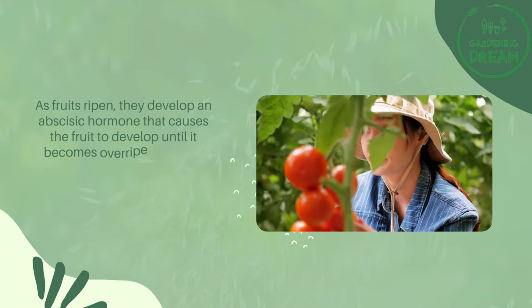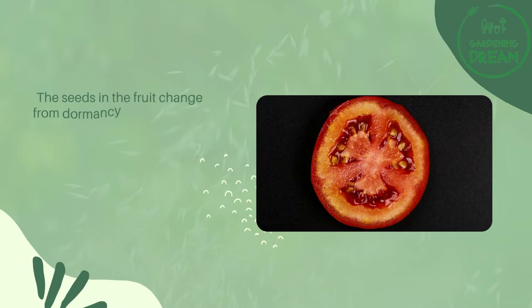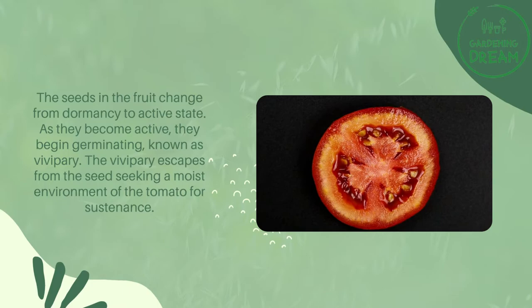The best use for an overripe tomato is to plant it and allow it to grow. Why do tomato seeds sprout? As fruits ripen, they develop an abscisic hormone that causes the fruit to develop until it becomes overripe. Once it's degraded, the release of abscisic acid diminishes because the fruit has reached its peak ripening, and the seeds change from dormancy to active state, beginning to germinate — known as vivipary.